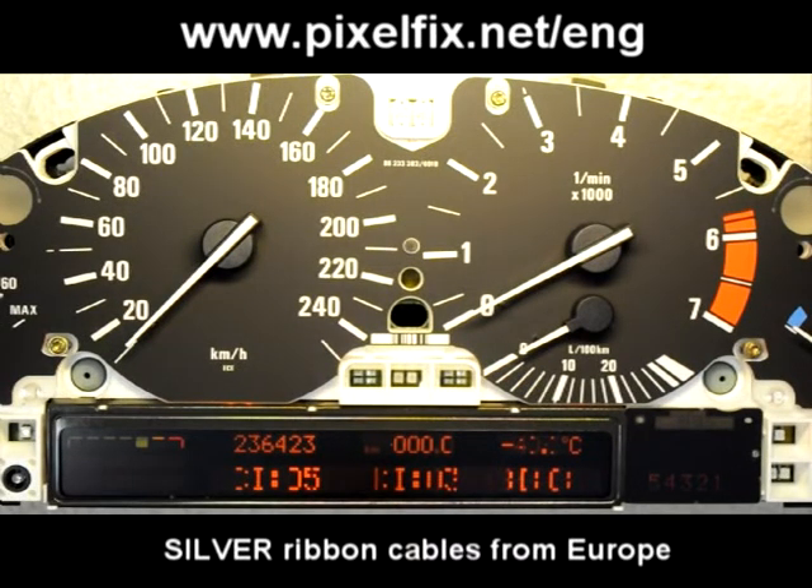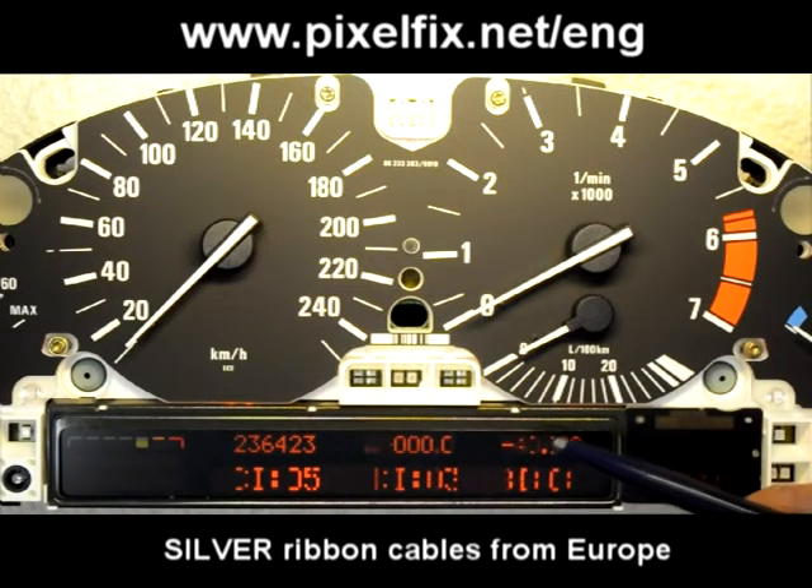This is a very typical BMW E38, E39, X5 speedometer. Several pixels are missing, some of them are fading. As you can see on this particular unit, we have several missing pixels. In this area, almost the complete outside temperature part is missing.